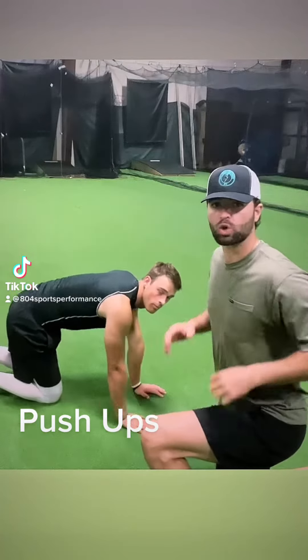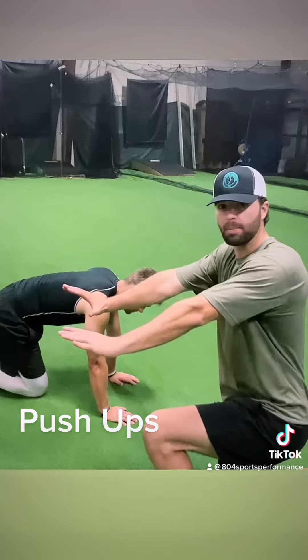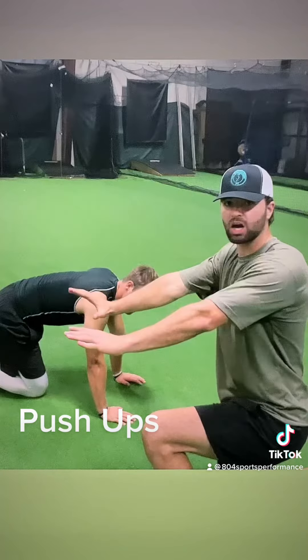With the push-up variation, we're going all the way to 90 degrees and full extension on the way up. Back down to 90 degrees where my arm is at a 90 degree angle, and all the way back up.